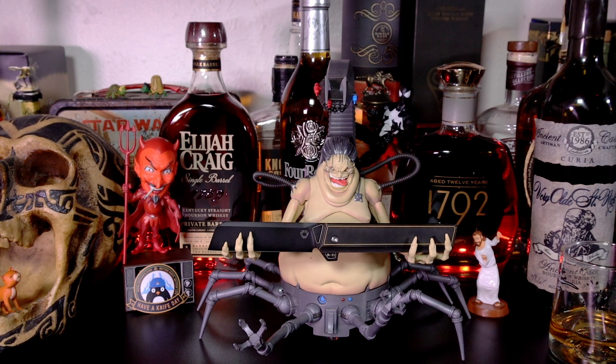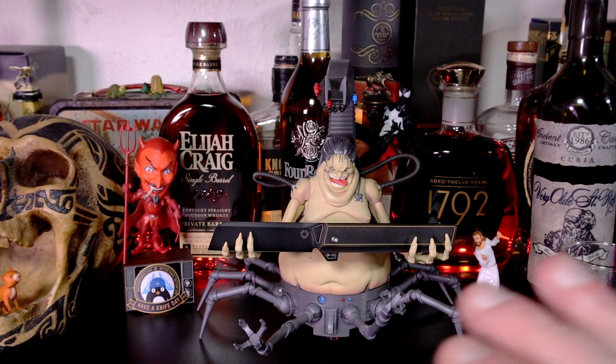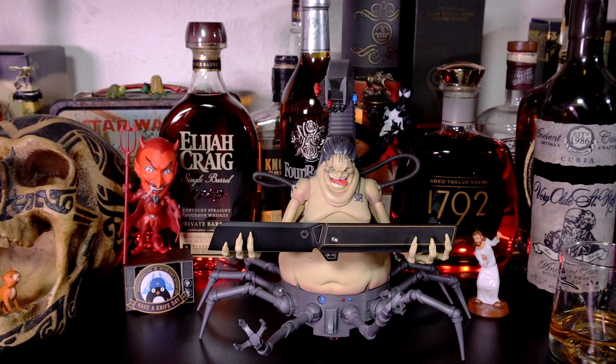Well hello ladies and gentlemen, YouTube — this is Burning Metal. Tonight we are going to dive into a Six Leaf knife, this is the SL21, and we're going to take a little nip or two from the very old Saint Nick Ancient Cask bourbon whiskey from Preservation Distillery. Here we go, let's take a look at this lovely sleek design.